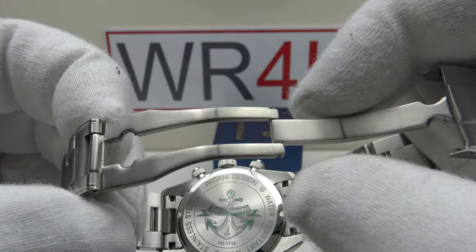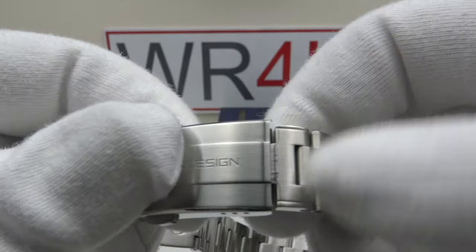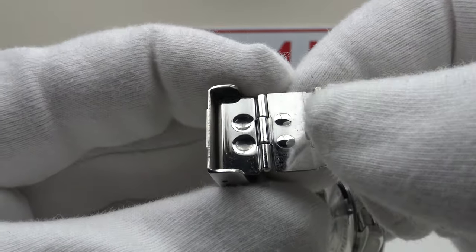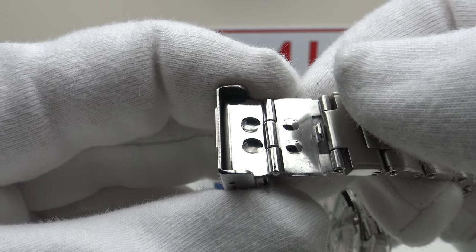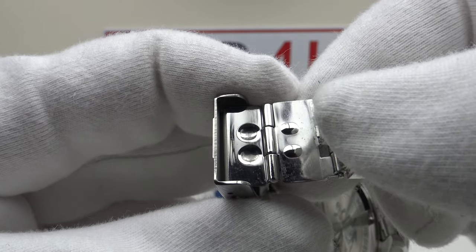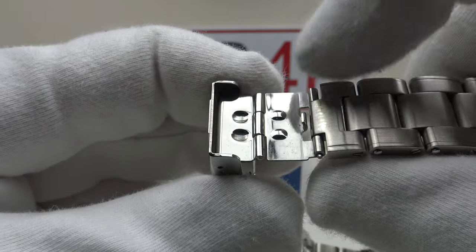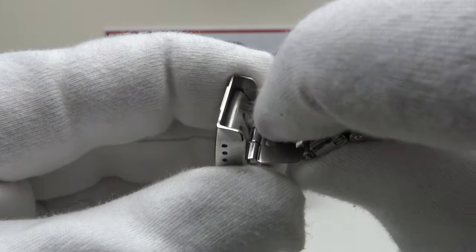The hinge pins are a good tight fit with no extra play. A criticism with regards to the extension link — it's stainless steel rather than nickel-plated base metal, but unfortunately it's not the solid milled stainless steel one gets with the PD1644 or the PD1661, which have solid milled easy-link style extensions providing five millimetres of on-the-fly adjustment. It's pressed metal, so this is a clear cost-cutting measure, and I think they would be better just deleting this diver's extension link because it is poor quality.